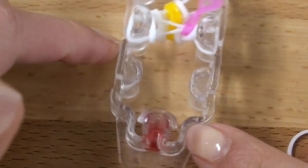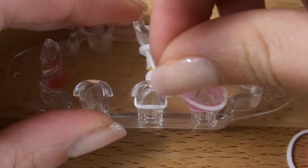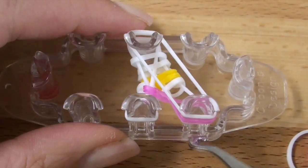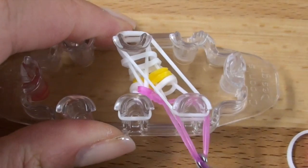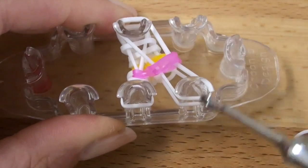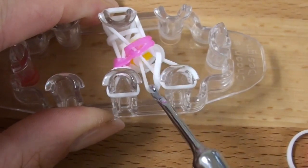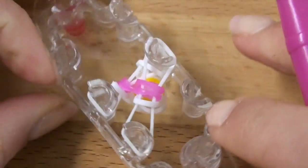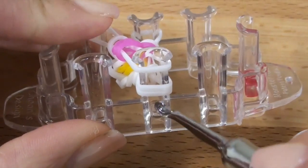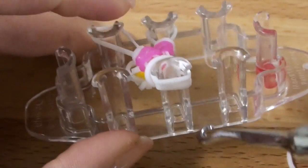Turn your monster tail so that way the red dot is on the left. We're now going to add our diagonal band here. And then hook over the infinity sign bands. And then hook over the very bottom white layer and release. Turn your monster tail so that way the red dot is on the right. Then grab the very bottom layer here, hook over, and release.